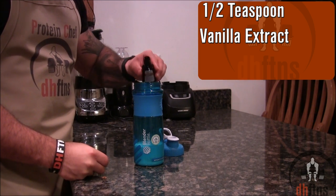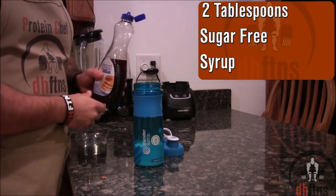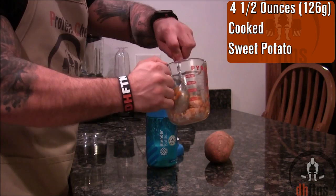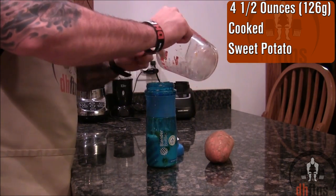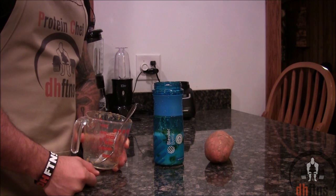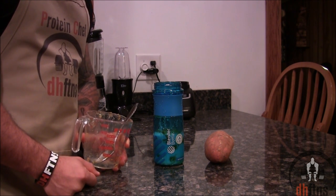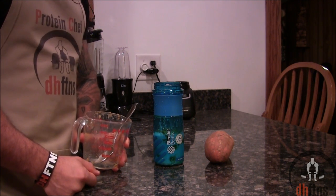Half a teaspoon of vanilla extract, 2 tablespoons of a sugar-free syrup, and 4.5 ounces or 126 grams of a cooked sweet potato. I usually make a bunch of sweet potatoes at the beginning of the week so I always have them on hand. If you don't have enough time or you're just too lazy to cook your own sweet potatoes, you can also buy and use canned sweet potatoes, which they sell pretty much anywhere and they're usually pretty cheap.